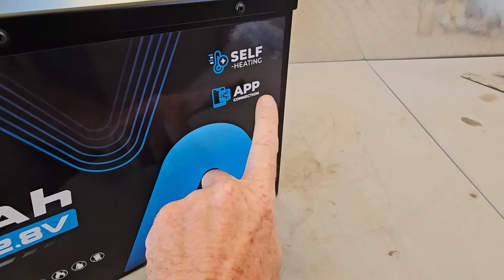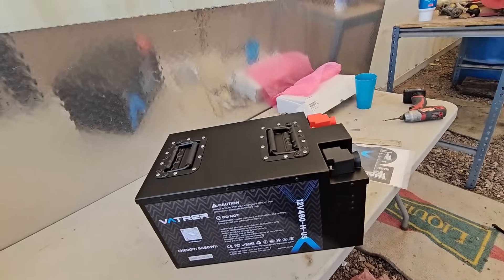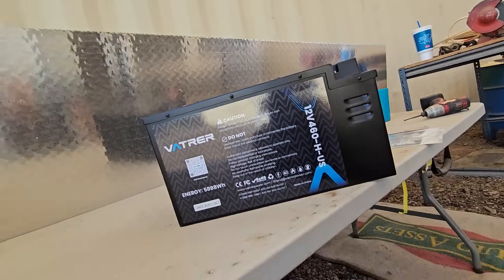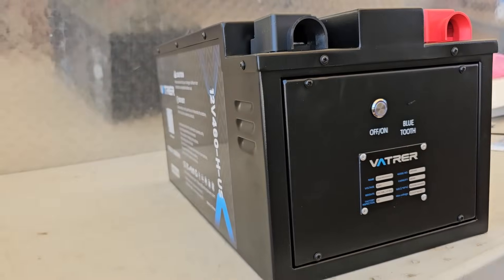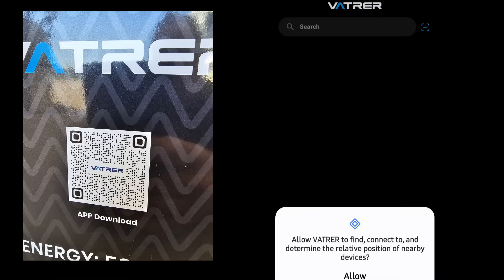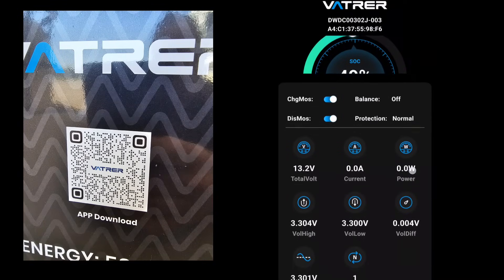Speaking of Bluetooth, they developed a whole new app for it. On the side it says it has an app connection, because Vader developed their own app — you don't have to rely on a third-party battery app anymore. There's a QR code you can scan to download and link to your battery very easily. Opening the app, we can see the battery shipped with a 49% charge and 234 amp-hours of capacity out of its 460 available. That was incredibly easy.